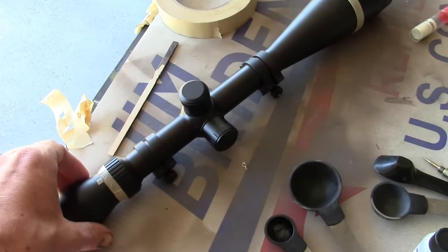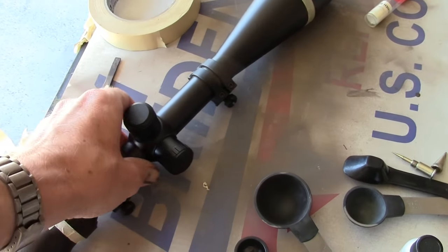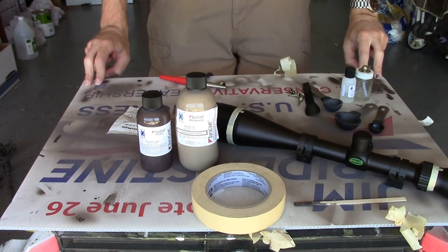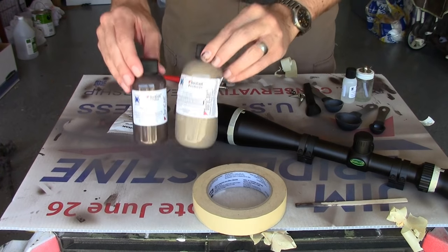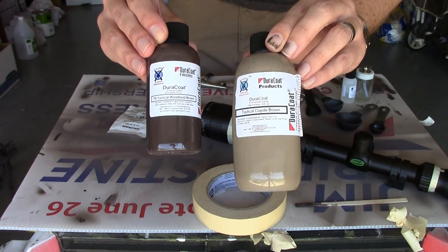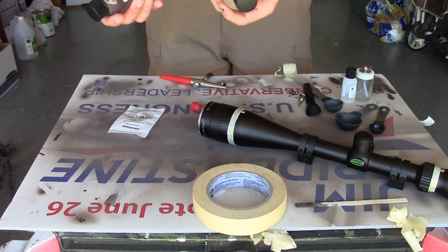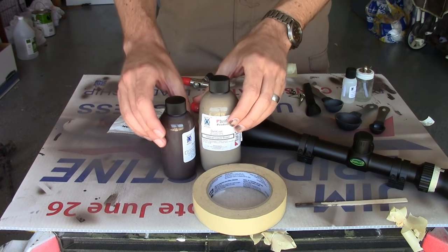This scope is already tuned up and zeroed on my rifle, so all I'm going to be doing is just painting it. When I put it on the rifle, it should work right away. My particular camo is going to have a base layer of 50% Tactical Coyote Brown and 50% Tactical Woodland Brown, which gets me a nice mid-brown. I didn't want anything quite this light or quite this dark, and I think it serves as a pretty good base coat.